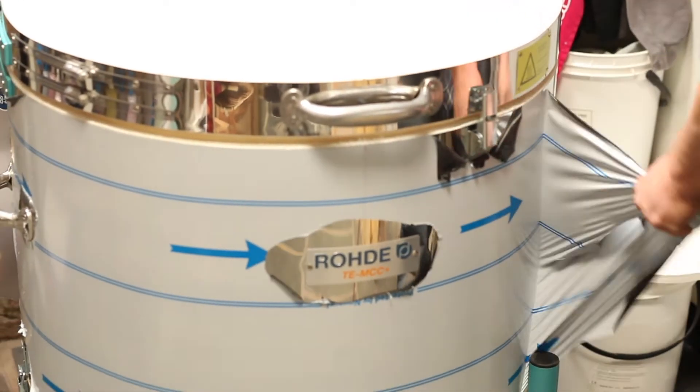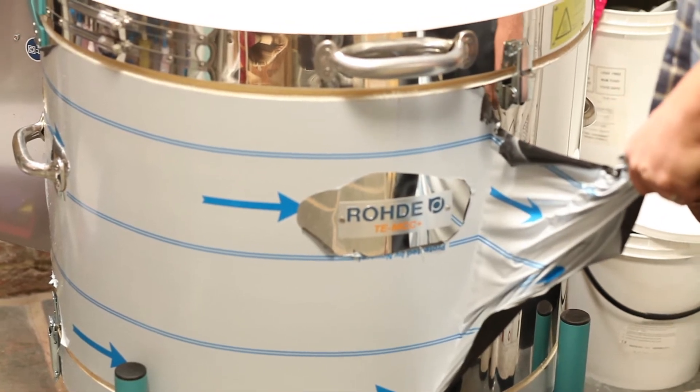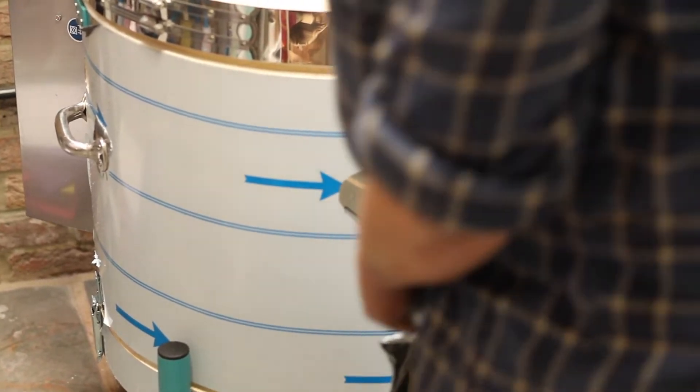Before we do that, this is probably the most satisfying part of the whole installation — peeling off the protective film. There's a big piece on the main chamber, and don't forget there is a smaller piece on the base as well that needs to be removed.